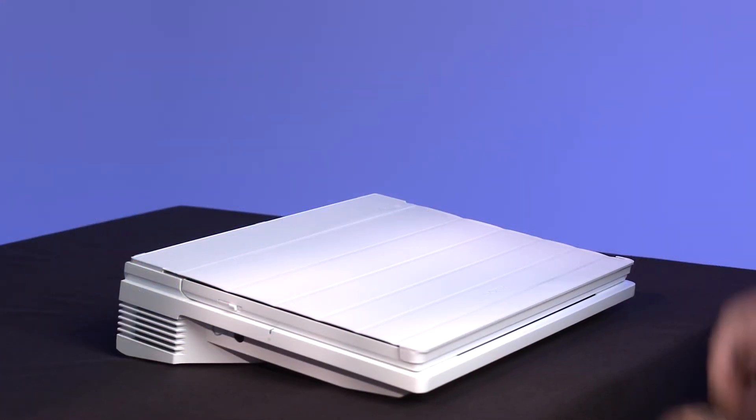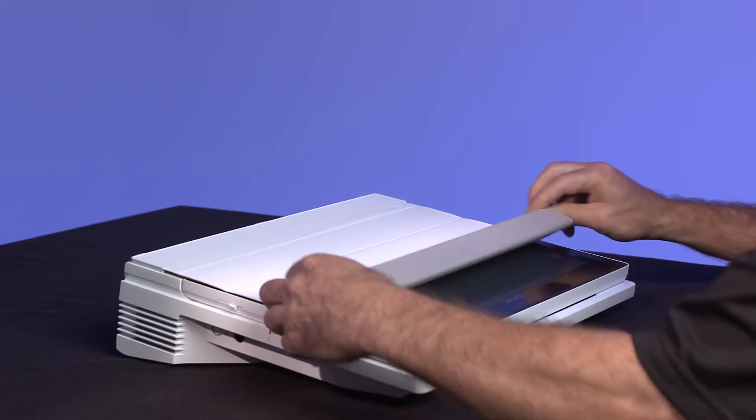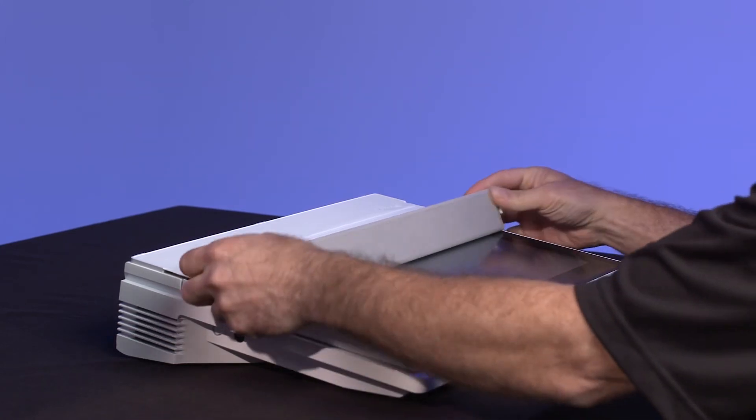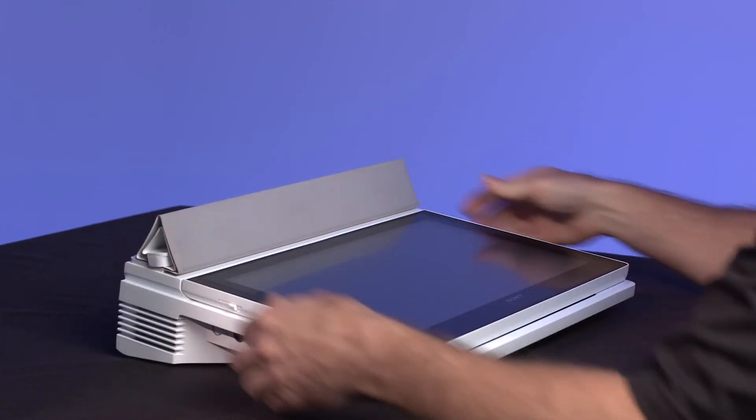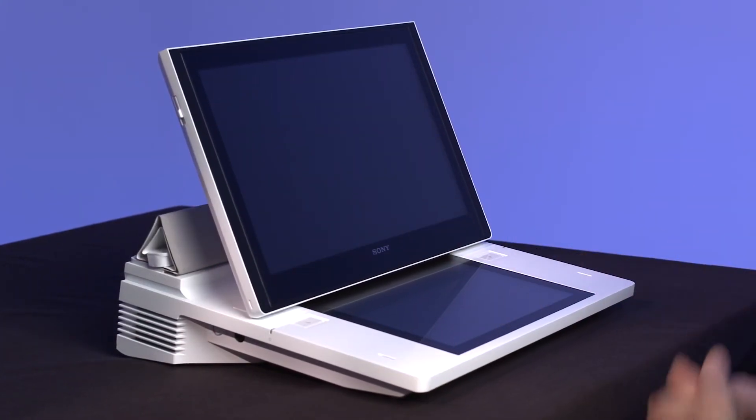This cover panel is actually detachable and protects the main touch panel when the screen is lying flat and not in use. To access the main panel, simply lift the panel cover by pulling up on the sides and folding the panel back toward the rear of the Anycast Touch.